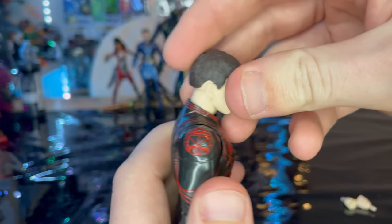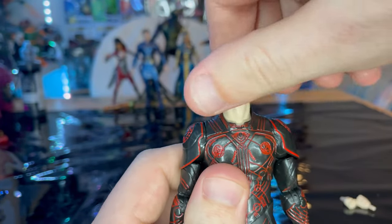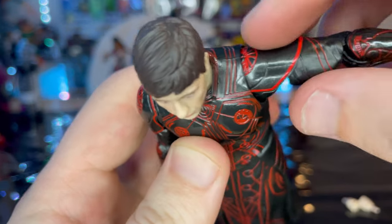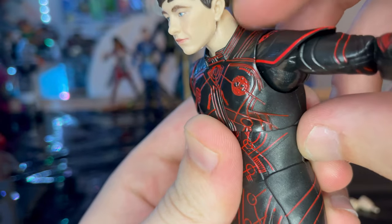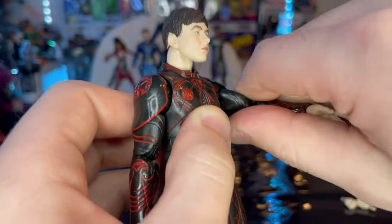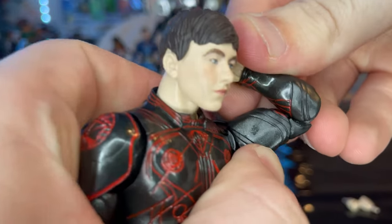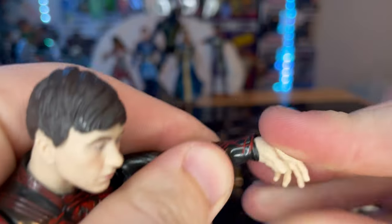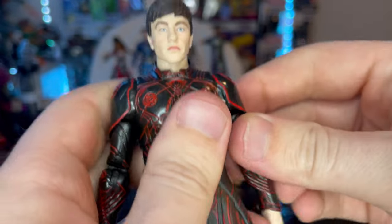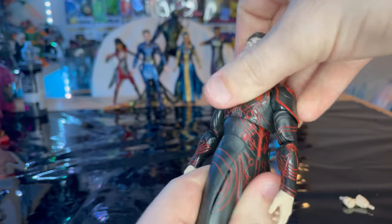Let's go over the articulation. He has a double ball-jointed head — looks down that far, looks up that far, left and right with lots of head pivoting. Shoulders come up that far, and the shoulder pads kind of go inside the traps, which is nice. You get a 360-degree rotation in the shoulders, a bicep swivel, double-jointed elbows which are also pinless. Wrists hinge down and up with 360-degree rotation. He has a ball diaphragm joint — you can go forward, backwards, side to side, with some twisting motion.